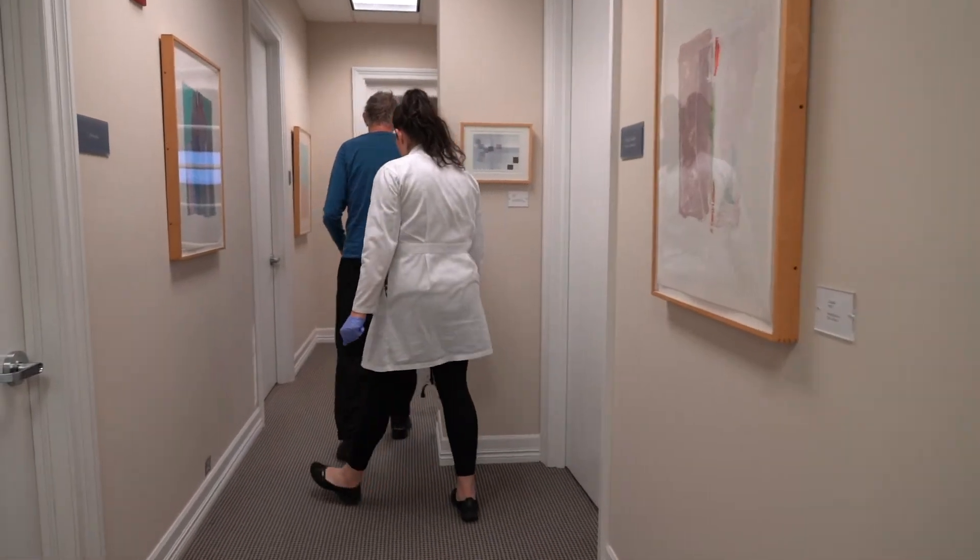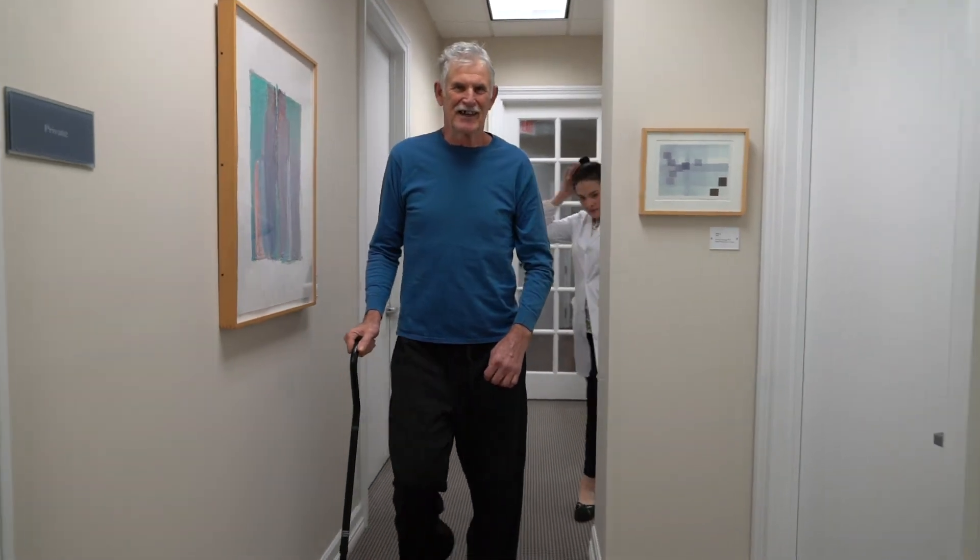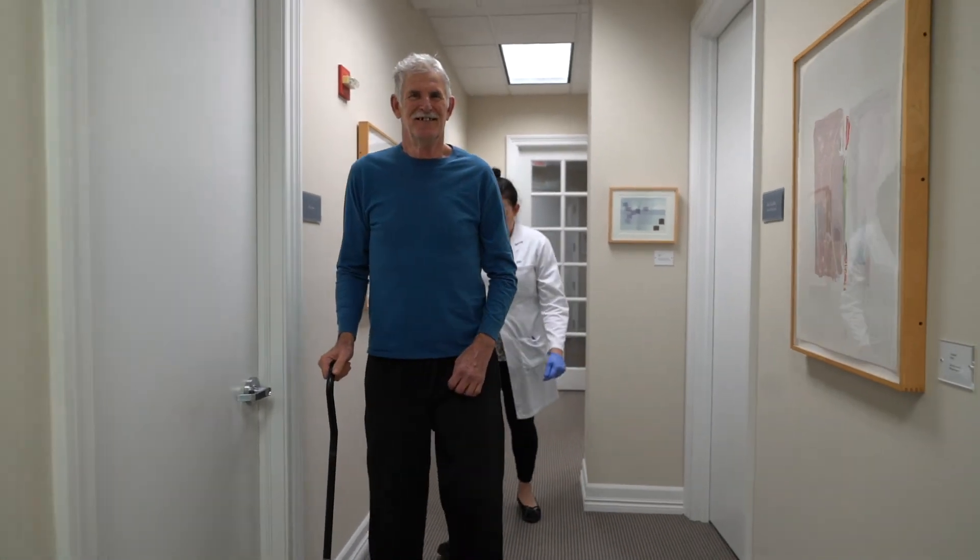Thank you. Turn around. Is it feeling different? Much. What's the difference? No pain in the knee. I love it. No pain in the ankle. I love it too. It's awesome, Doc. Wonderful.